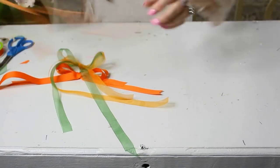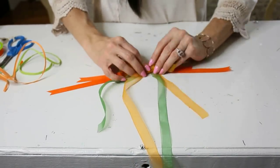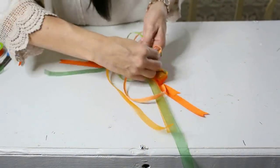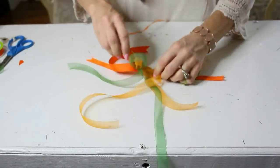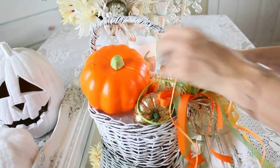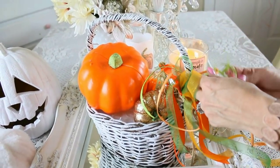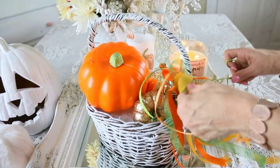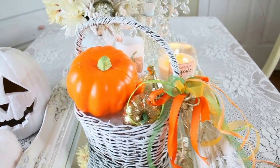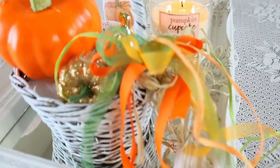For the third layer, add some dollar tree raffia to mix in texture. Add a dab of hot glue to get the organza ribbon on top of the base ribbon, then just cut and tie the raffia straight onto there — nothing fancy. Look at how beautiful this bow is! It has so much layering and texture. This is a really nice way to add drama to a basket, wreath, or garland.